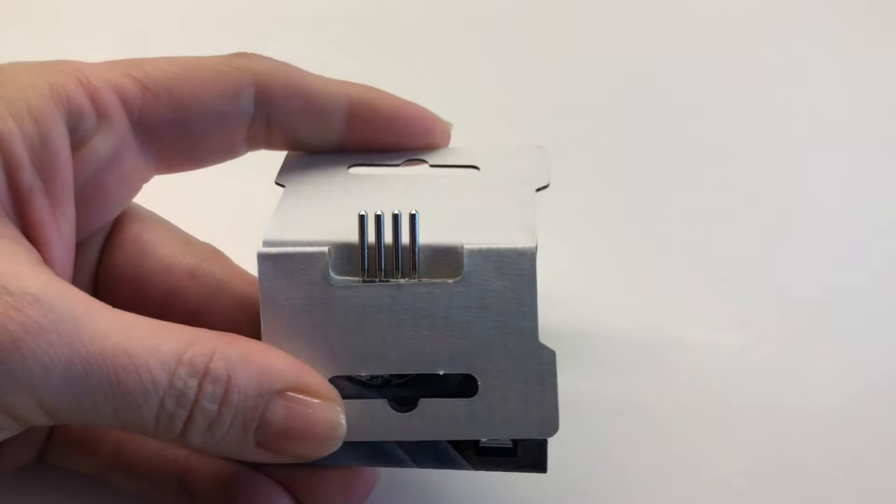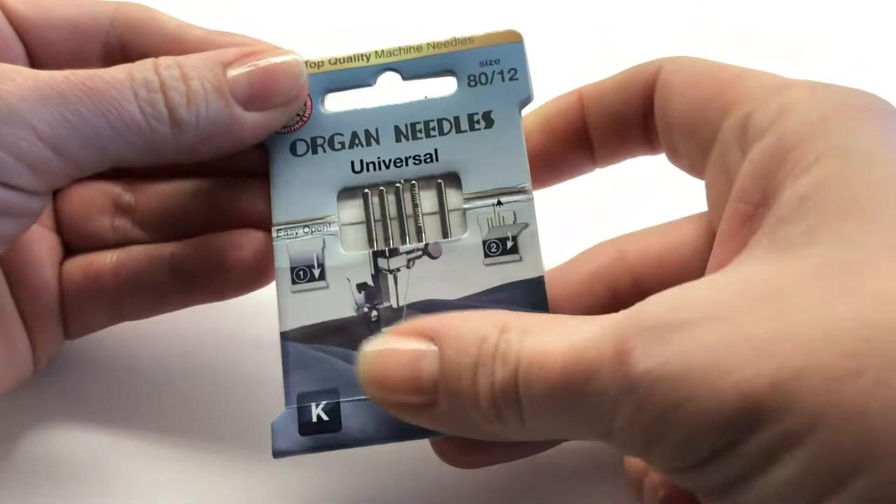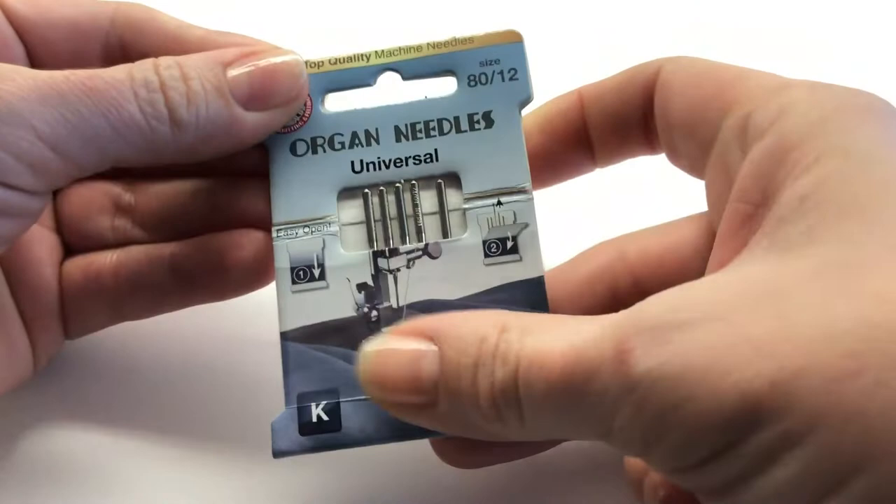slide down the protective film, separate the cardboard and place the needle in a slot to the right, separating it from the new ones. Now you'll know which needle has been used when you need it again. Find Organ needles in this packaging only at Salty.com.